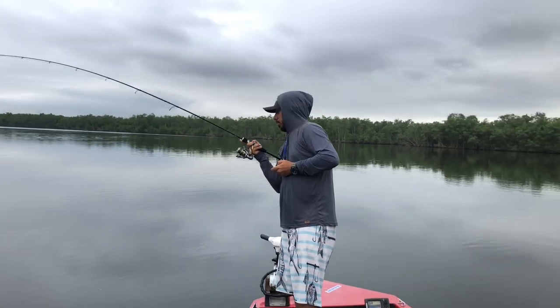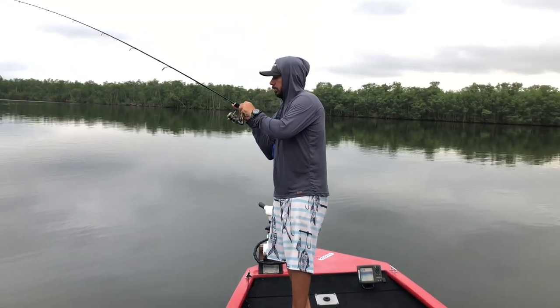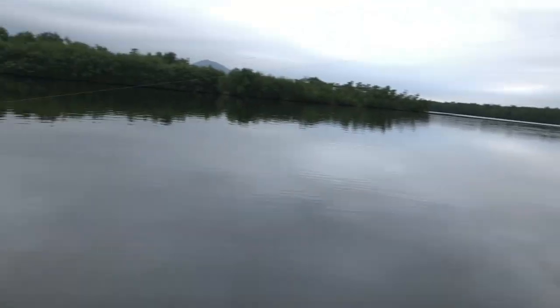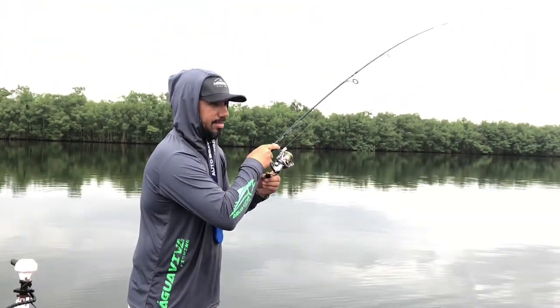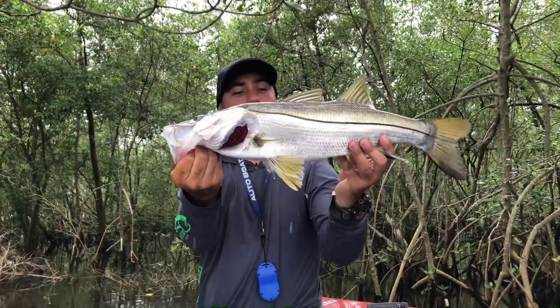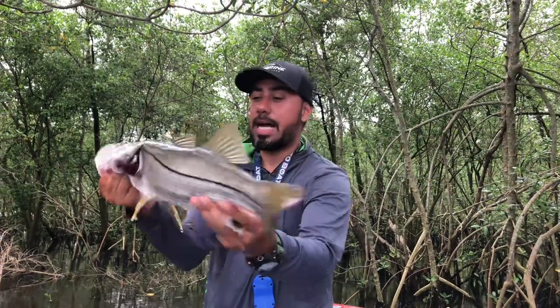Beleza. And then I just come with the electric reel pulling. Now he's already out of danger of the structure. What a beautiful flash. That's it — caught on the outside. Guys, a beautiful specimen of robalo flecha, caught here in the Cubatão region, Baixada Santista. And his place is in the water. Always.